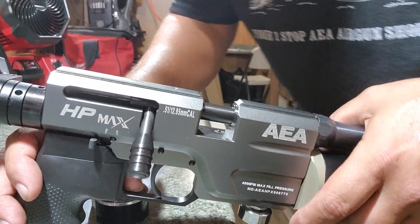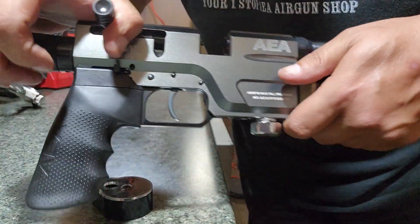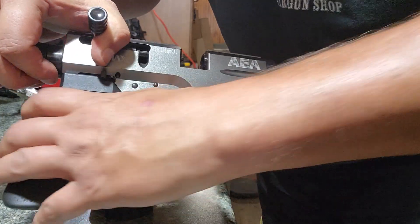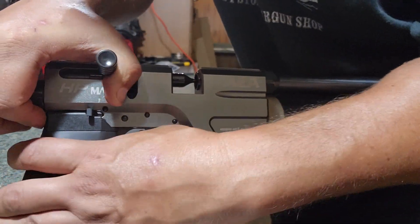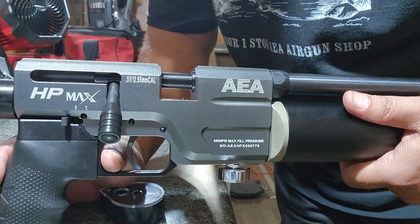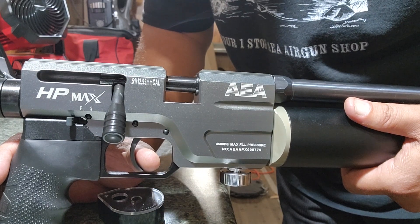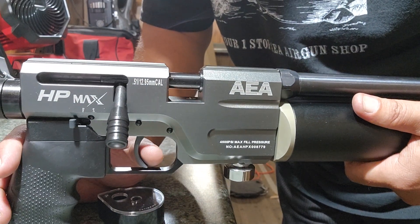Because I'm not going to be shooting anything out of this, I'm going to decock it. To decock it, you push back, keep your thumb on it, pull the trigger, and let it roll forward. That takes all the spring pressure off the trigger and now you're safe.